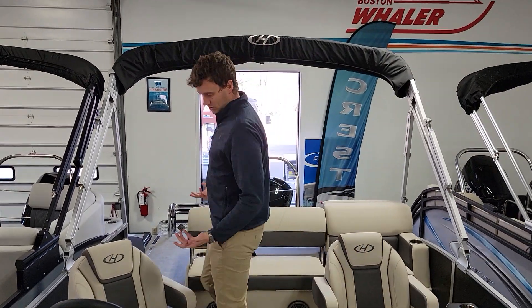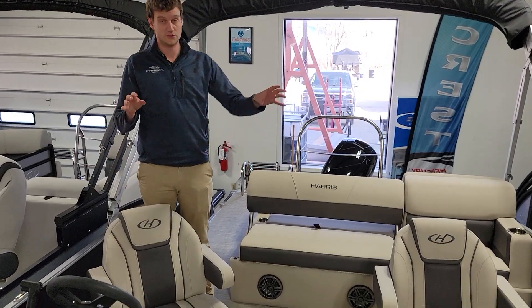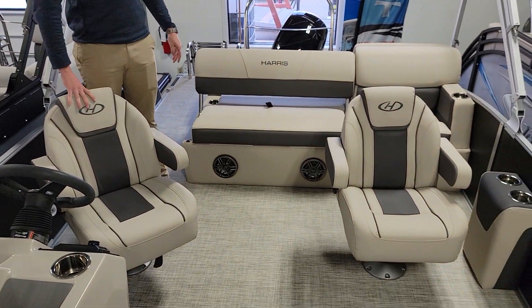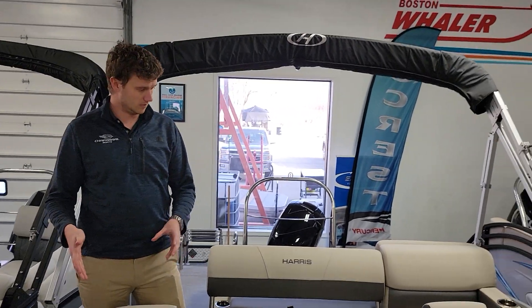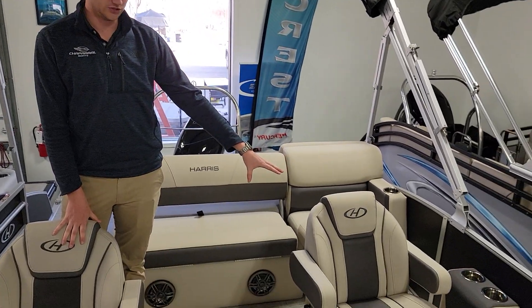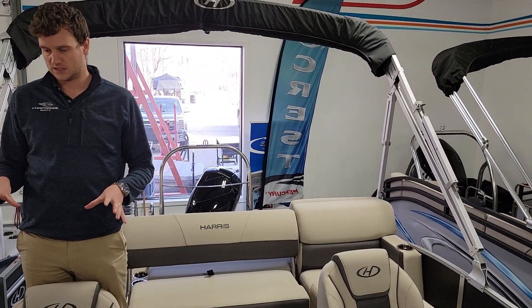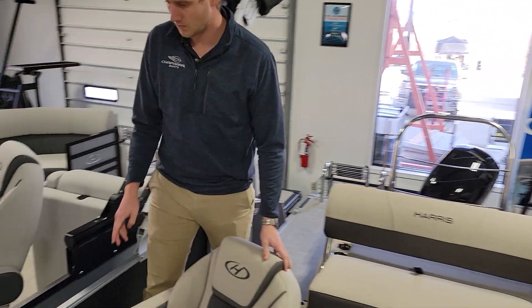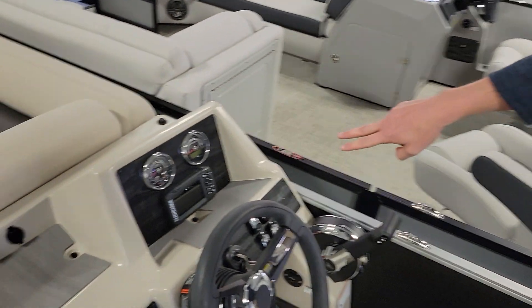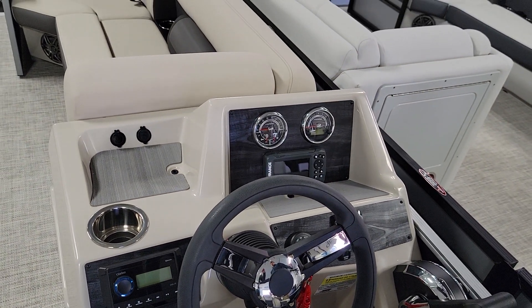SLDH stands for Stern Lounge Dual Helm. They come in a couple different variations, but this one has a dual helm — having the captain's chair and the co-captain's chair. It's a really nice helm setup with nice custom gauges from Harris, as well as a nice 4-inch Lowrance giving you GPS and a fish finder.